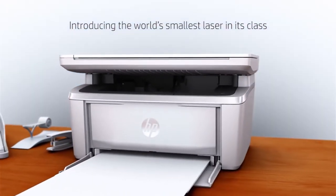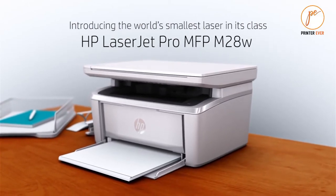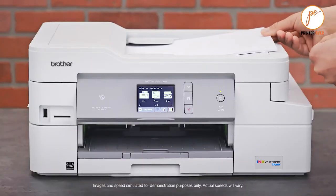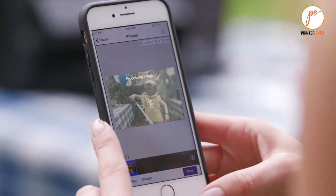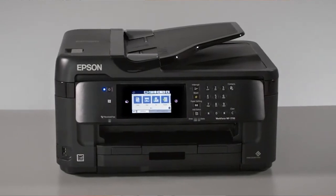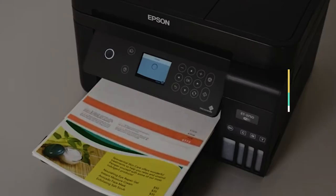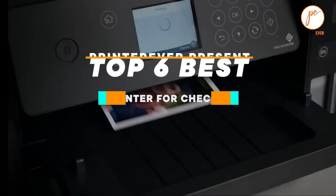In this review, we will be discussing in detail the best printers for checks available in the market today. This list was created based on my viewpoints as well as the cost situation in the market. Whether you need a printer for checks, this list will show the products available. For more information and pricing, please check the product link below the description.